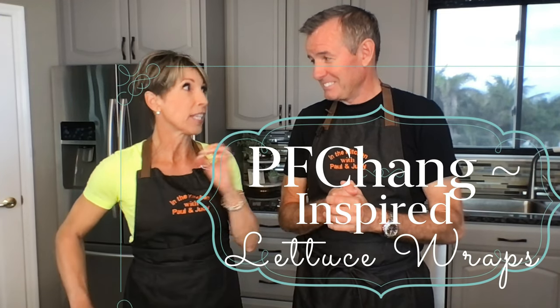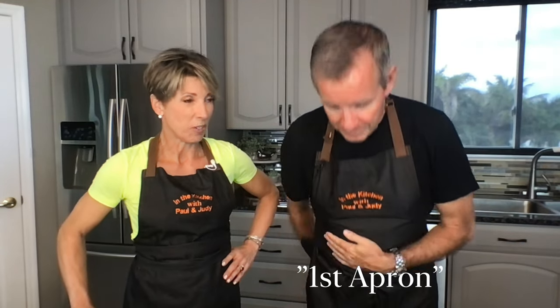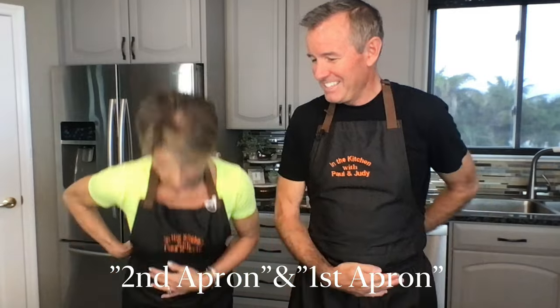First we should say it's lettuce wraps from P.F. Chang's and we did modify it. First apron and second apron — this is a fun one. It's delicious, and it's going to be part of our regular stable now, I think.